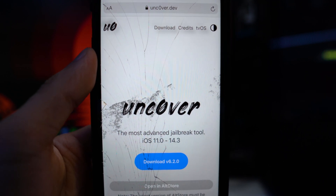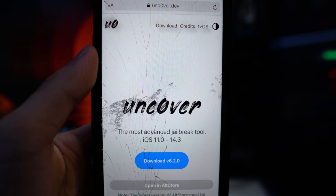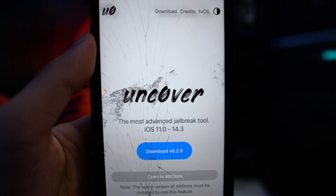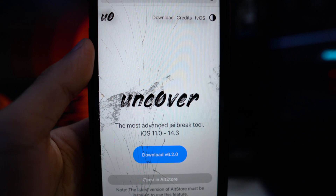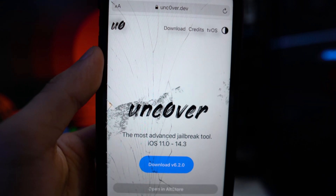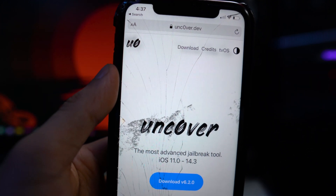Once the new iPhone comes out this year, I'm going to use that as my daily driver on the latest version. So I'd kind of have two phones — one for jailbreak and one non-jailbroken — so I can make several types of content instead of just jailbreak content, including non-jailbreak content on the channel as well.